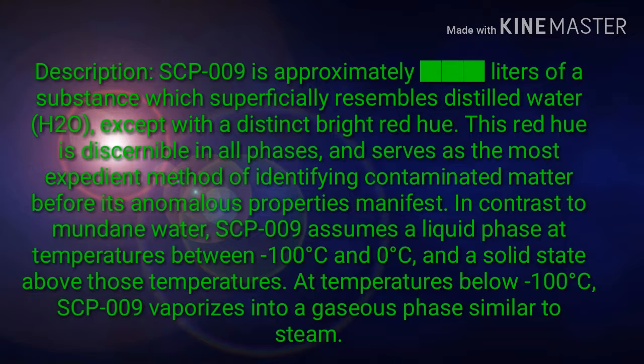In contrast to mundane water, SCP-009 assumes a liquid phase at temperatures between minus 100 degrees Celsius and 0 degrees Celsius, and a solid state above those temperatures. At temperatures below minus 100 degrees Celsius, SCP-009 vaporizes into a gaseous phase similar to steam.